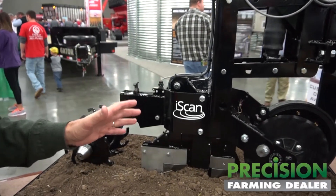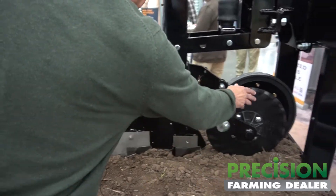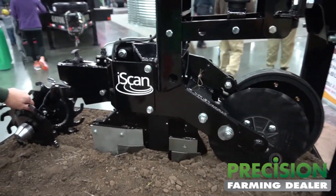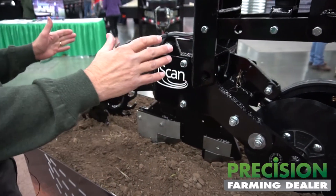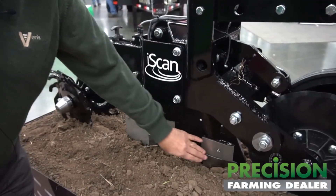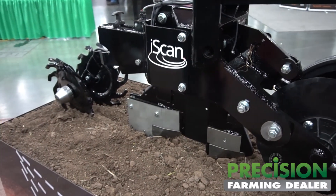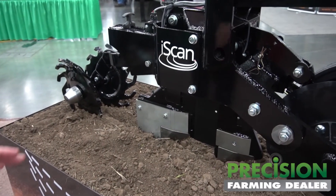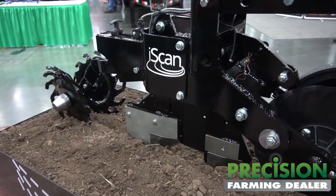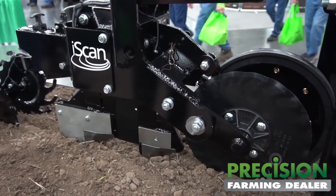This device injects electrical current into the soil with two electrodes. The front coulter and the rear closing disc are the electrodes that inject electrical current. These two chromium carbide points then detect the electrical array after it's gone down in the soil about two feet. With that configuration, you're measuring soil texture pretty much throughout the rooting profile.